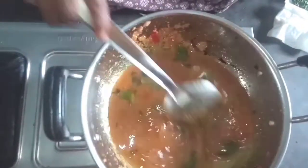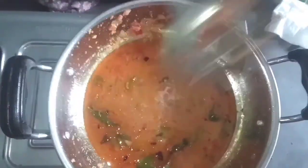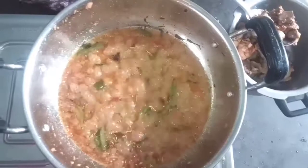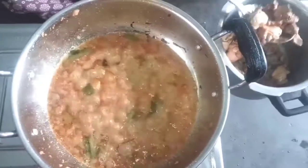Now we'll boil the meat in the pan. Mix the meat in the pan into a bowl. Really, we'll make the meat in a pan.